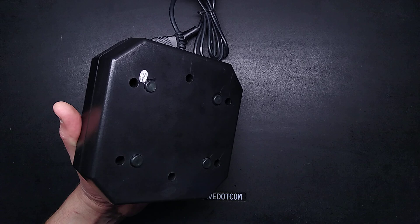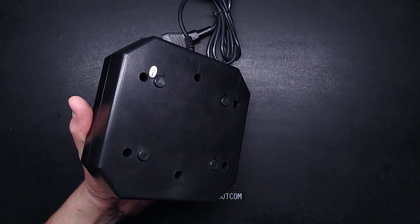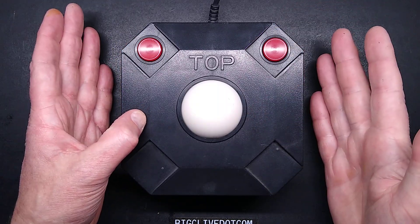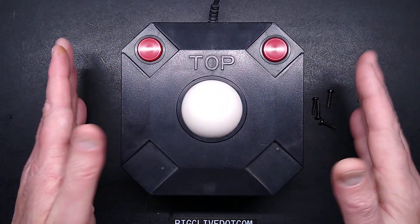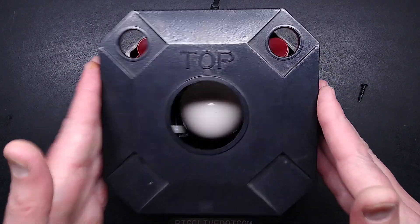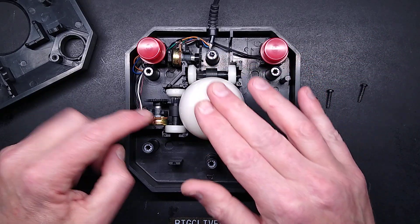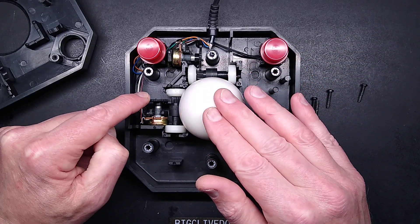I'll pause while I take the screws out because it could take a while — there's six of them. Are you ready for the big reveal? Black on a black background, which doesn't really help, but that's just how it is because I'm traveling with work. So this cover comes off and it reveals what looks like a cue ball, and it is literally rolling on rollers connected to potentiometers.